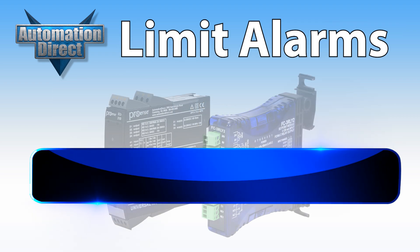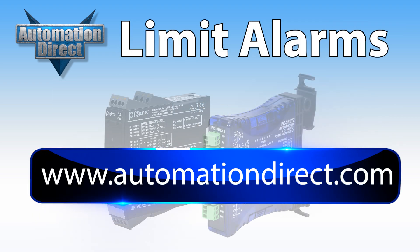To learn more about these easy to use limit alarms and more, visit AutomationDirect.com.